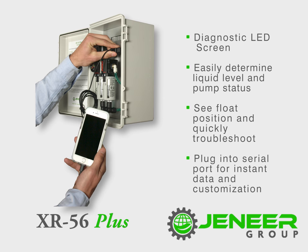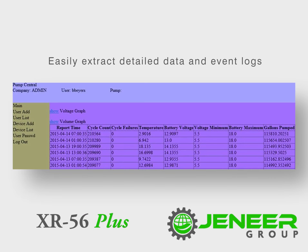The serial port on the front panel allows the user to plug into the pump database to change pump set points and easily extract all pump data and event logs.